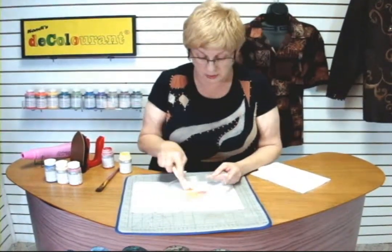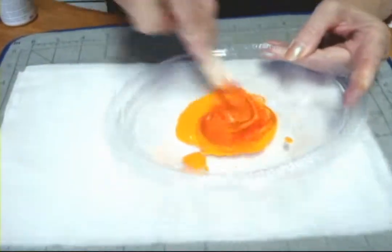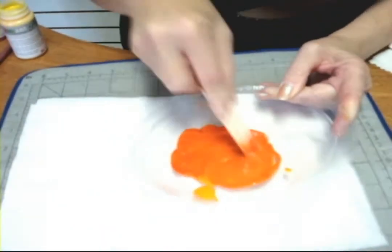I'm frequently asked whether the decolorants are mixable, and they absolutely are. I've put in this little bulb some primary red and yellow, and I'm just going to mix them up. You can see we're starting to get kind of a corally orange tone.